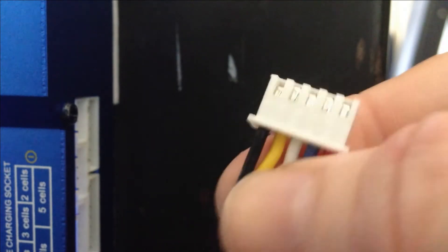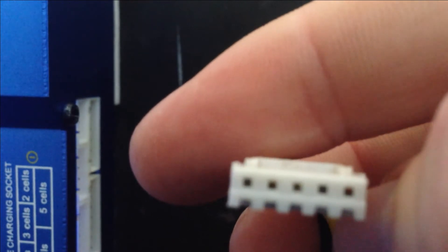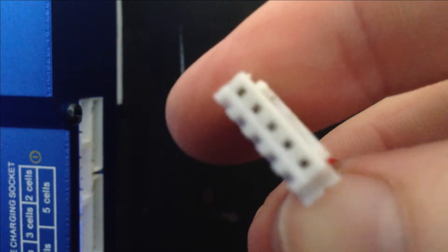Four of these — the coloured ones — are actually power. And the one little black one at the end, that's your earth. Now the plug itself is actually keyed — see the little bumps there? It's keyed so you can't put it in the wrong way. You don't want power going into your earth wire.